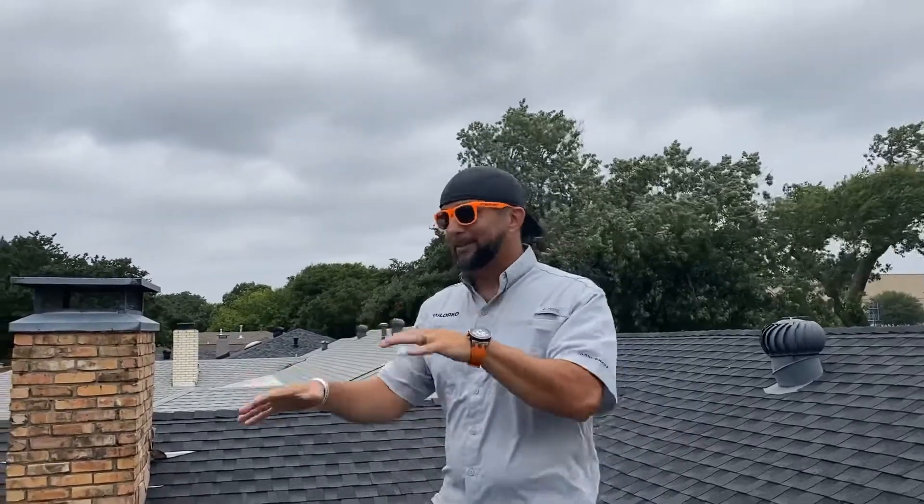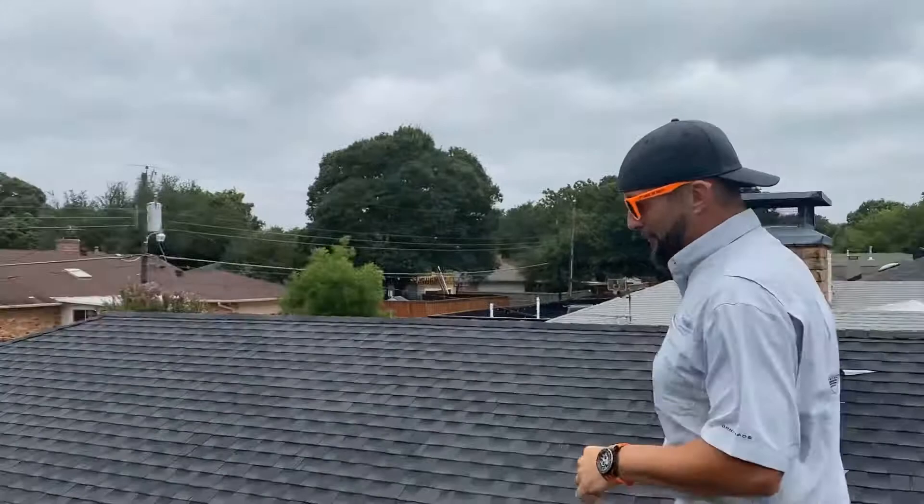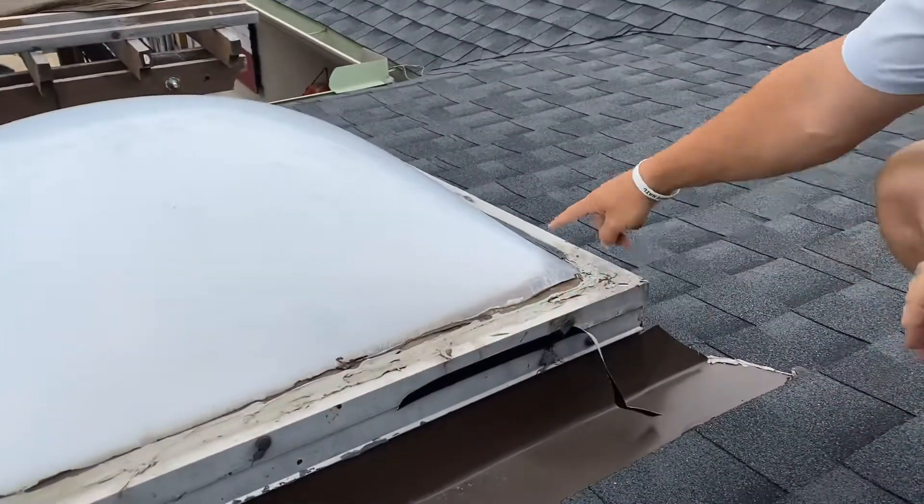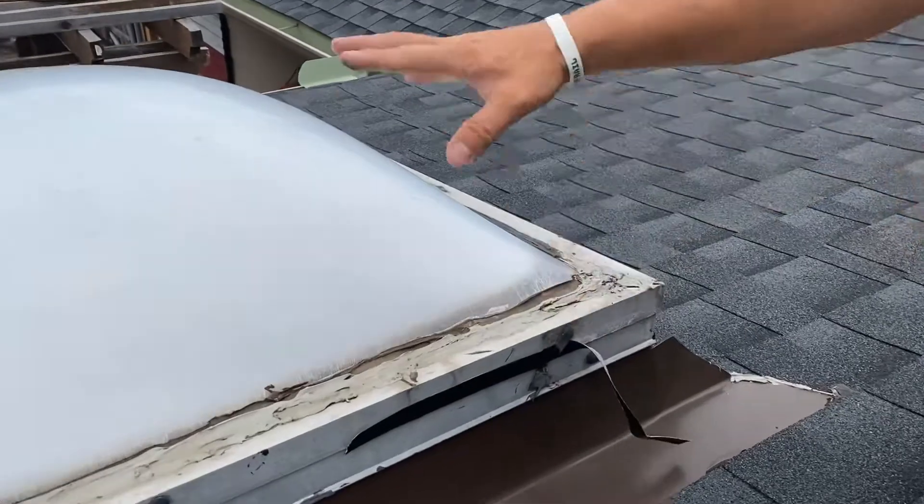I got called out by a realtor partner of ours, and we got a leak around the skylight. It looks like somebody's been up here on multiple occasions. We've got two different types of sealant and micro cracks all over the place.